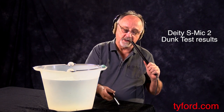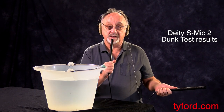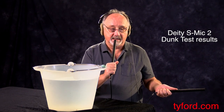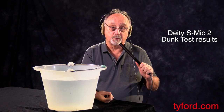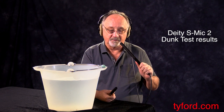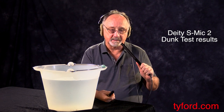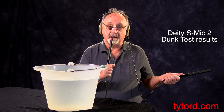And you're hearing how it works now. Remember, we compared it to the Sennheiser 416. Here's that Sennheiser 416. Against it now, the Deity mic sounds brighter. Before, it was not as bright, and we were remarking that the Sennheiser presence peak really made it stand out as a brighter microphone.